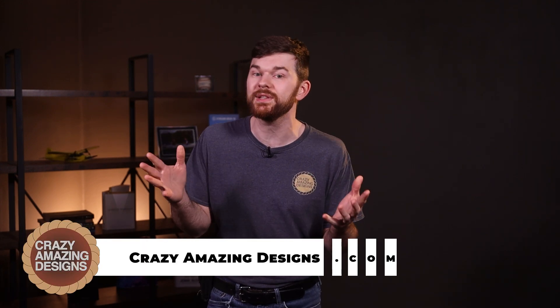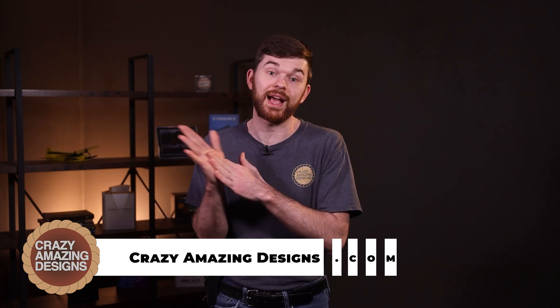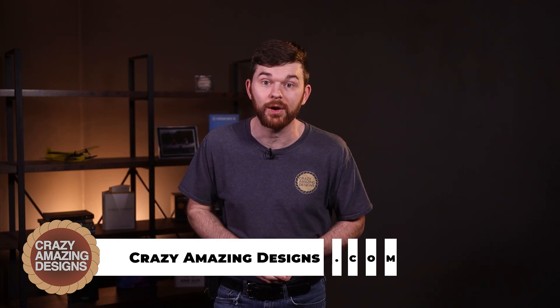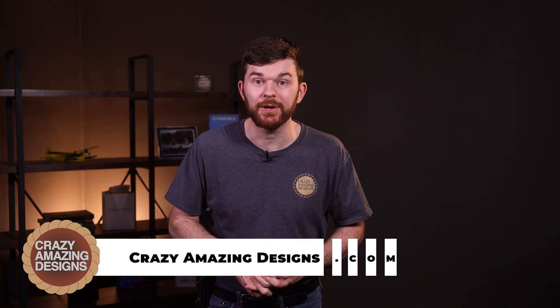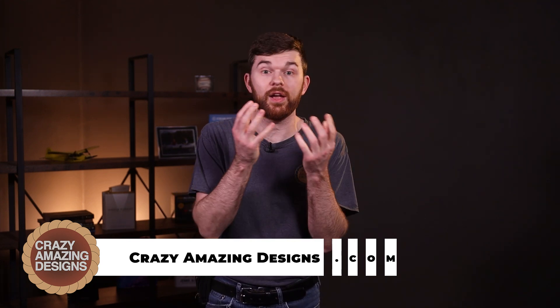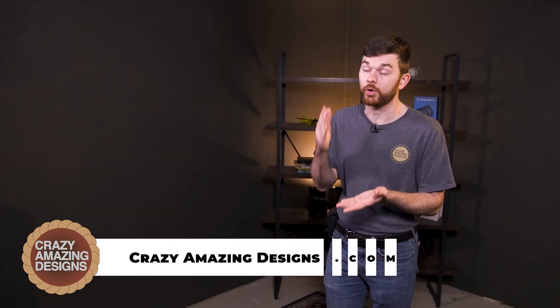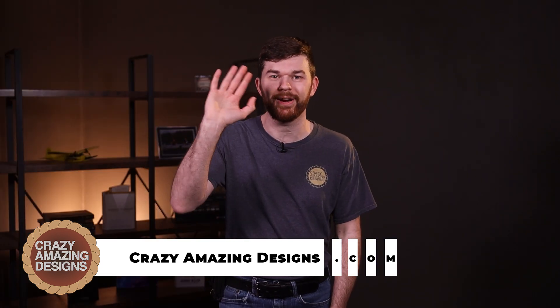Thanks so much for watching this rundown of the best features of the Blackmagic ATEM Constellation Switchers. Schedule a time with me at crazyamazingdesigns.com/training if you'd like help getting your live streaming going strong. I've been using the Canon PTZ cameras and they're fantastic. If you're looking for new PTZ cameras, a new video switcher, or help with your ProPresenter setup, I'd love to help. Thank you and I'll see you in the next video.